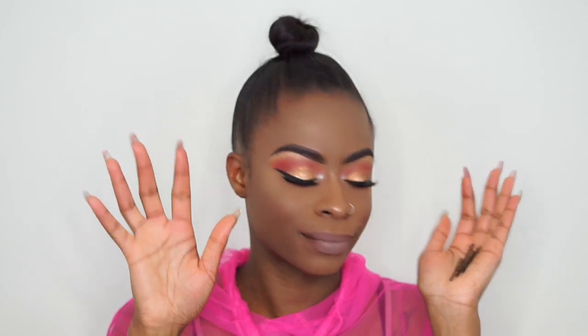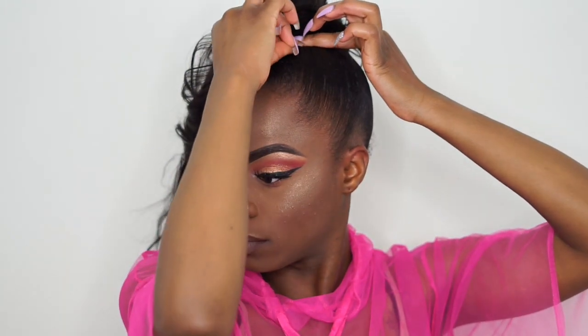Now I'm about to add my extensions. I don't like using a lot of bobby pins, so I'm going to use about one bundle of hair — this is 20 inches. Any extensions you have you can use; you can go to the beauty supply store and buy some cheap bundles. I'm just going to use one bobby pin to hold that track in place, and then I'm going to wrap the hair around the small bun until all of the hair is wrapped around.